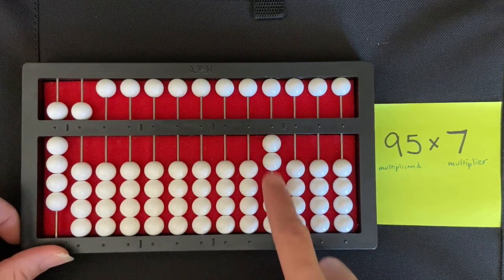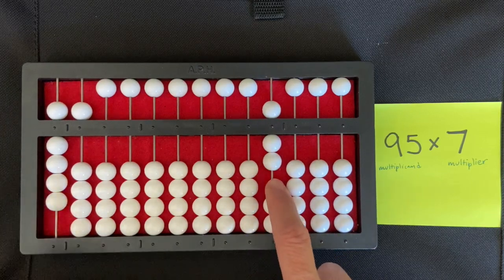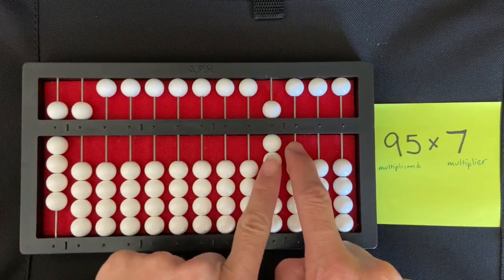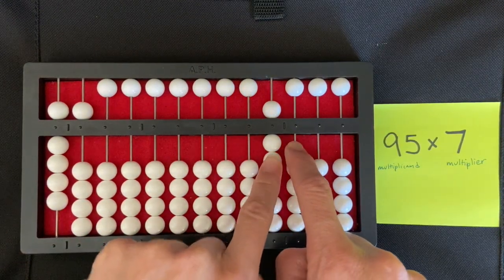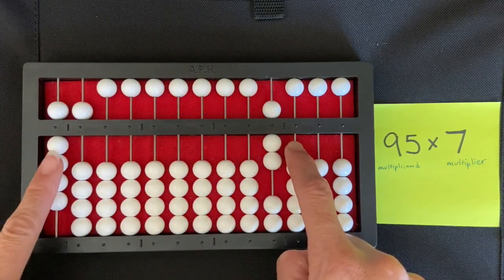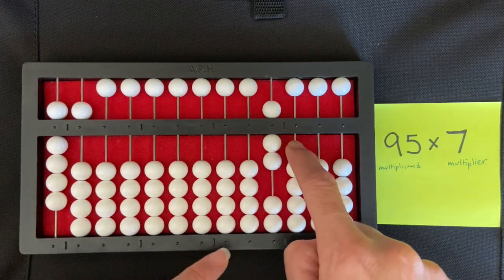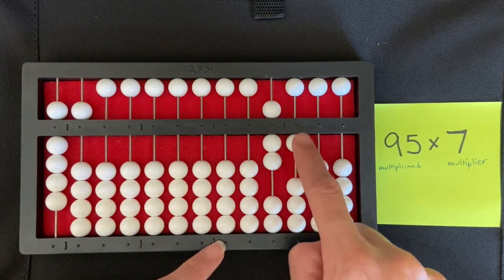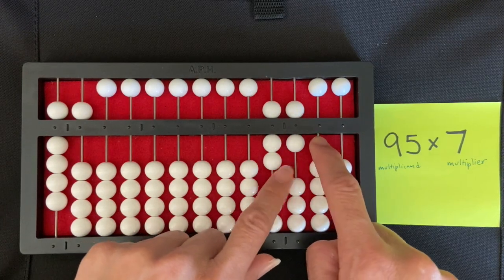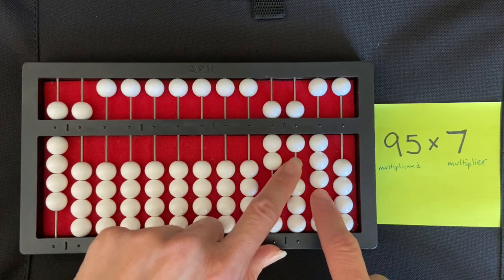I move my right index finger to just the right of my multiplier and use my left index finger to read what I'm going to be multiplying. I'm multiplying seven times nine. Seven times nine gives me 63, so I set the six of the 63 in the hundreds rod, and then the three in the tens rod.